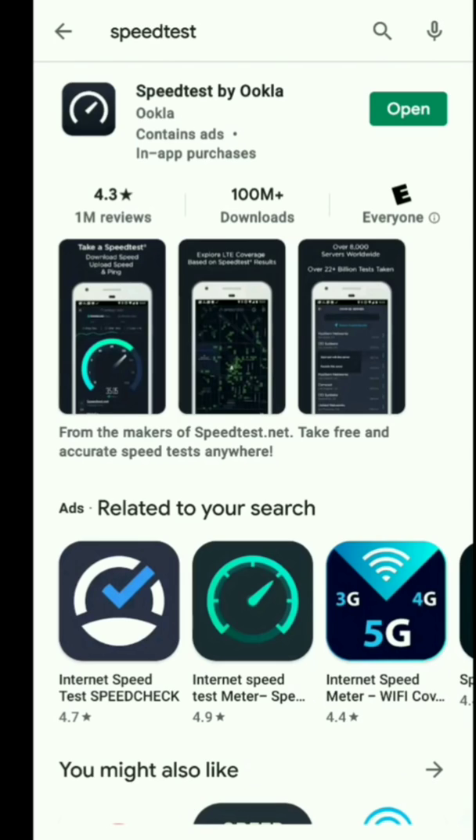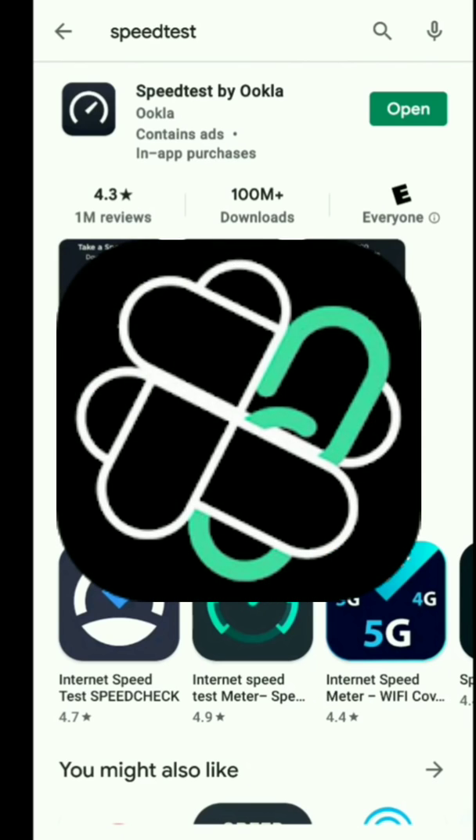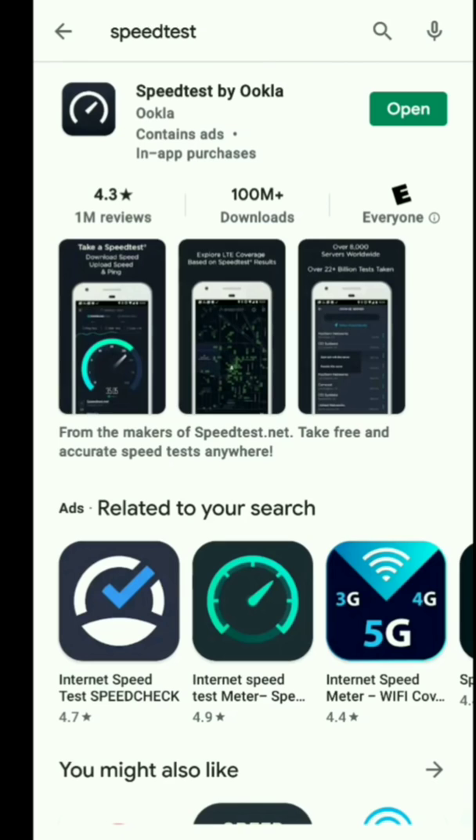I have this app in my FileLink store, so you're more than welcome to go grab it there. Or you can just come right to the Google Play Store — it's free. Go ahead and install it and open it up.